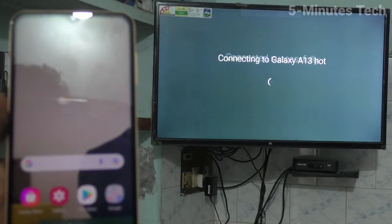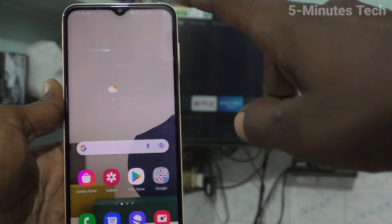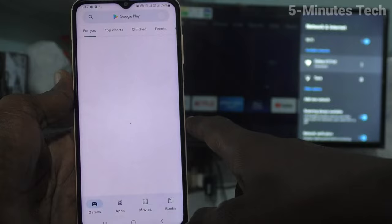Yes, successfully connected. Now come to your phone and go to Google Play Store. Open Google Play Store and search with the term Google Home.